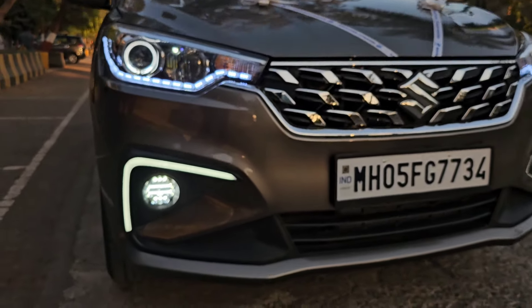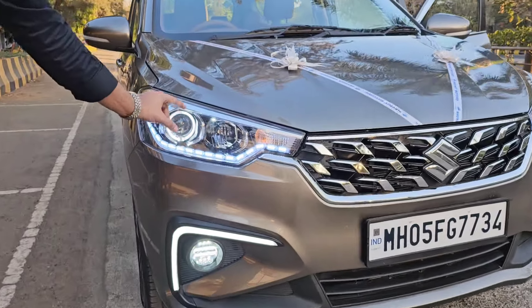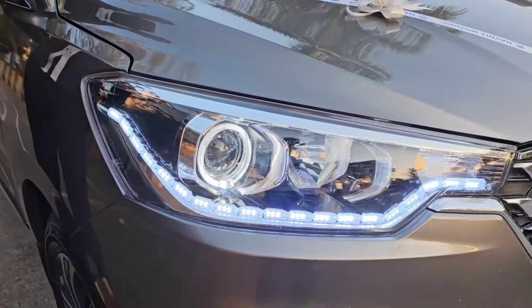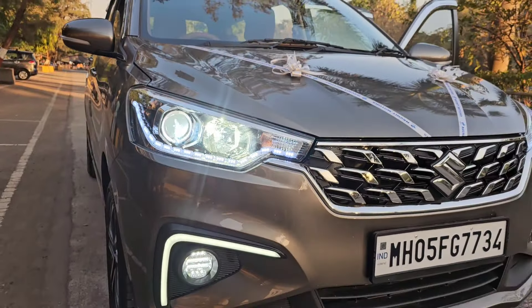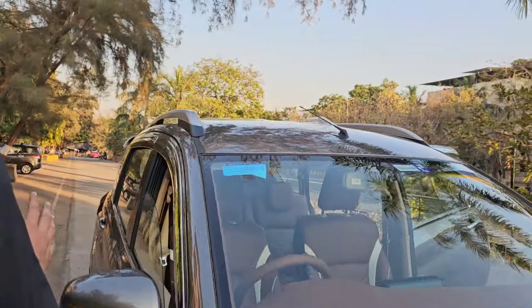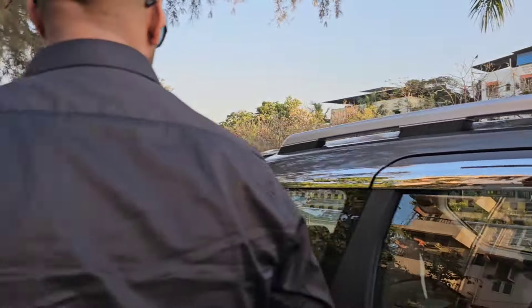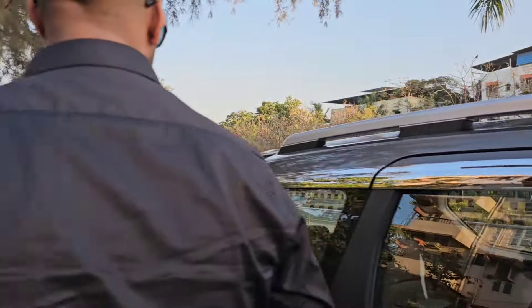We have integrated DRLs into the headlight, which give a beautiful introduction when turned on. With the fog light, we have placed a V-shape DRL across it. The LED fog lights have been integrated — no bulbs used. We have surrounded the projector with a white ring. The headlight bulbs, which are also in the top model, have been upgraded — upper and dipper — to four white LED bulbs.